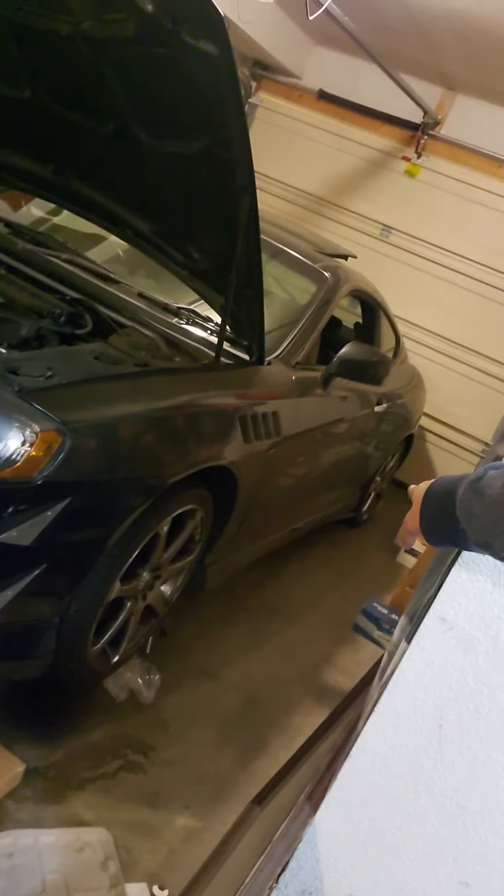The battery ended up dying. My car hemorrhages oil like no tomorrow — once a week I'd put a quart of oil in there.